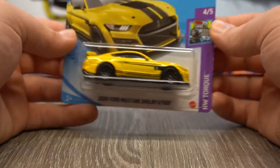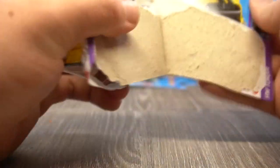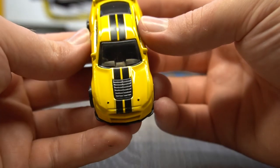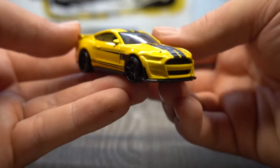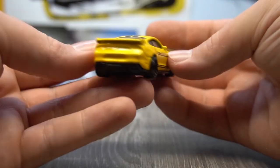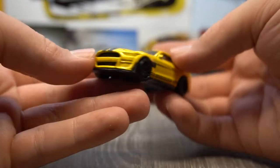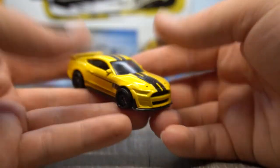Next up — part of the Hot Wheels Torque Series, we've got a Mustang: the Shelby GT500, the 2021, not the 70s one. I do like that hood vent — look at that, that's awesome. Double black stripes on a yellow car, got some more black stripes on the side, blacked out 10-spoke wheels, cool spoiler on the rear. No light details but that's pretty cool. That vent is awesome.